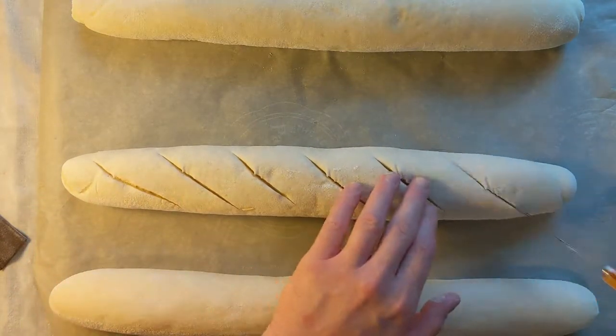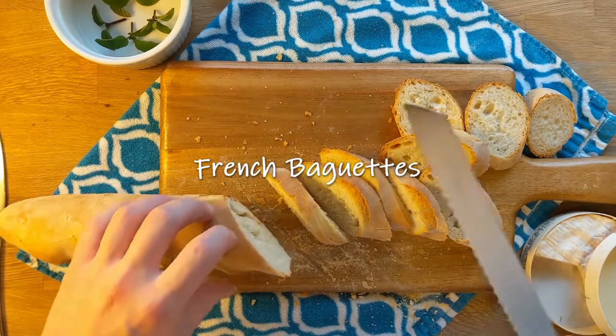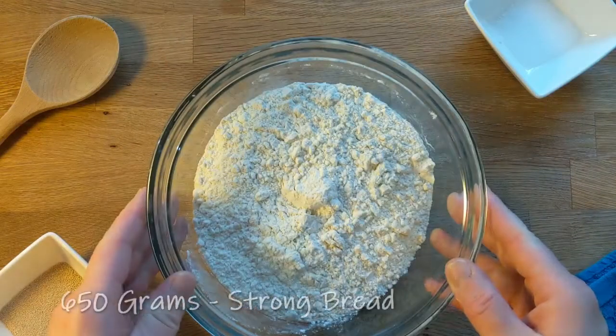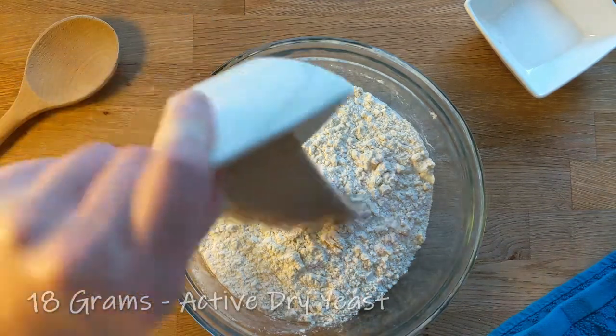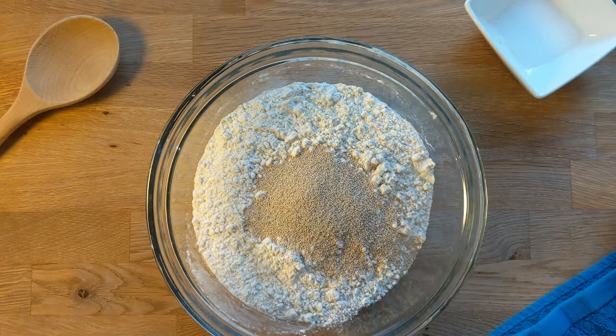Hey guys, welcome back to A Baker's Journey. So today we're making French baguettes. I can start off by talking a little bit about what I learned in the past. With this specific recipe, I developed it myself.